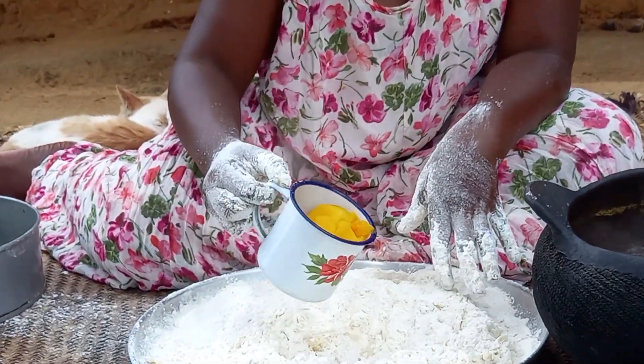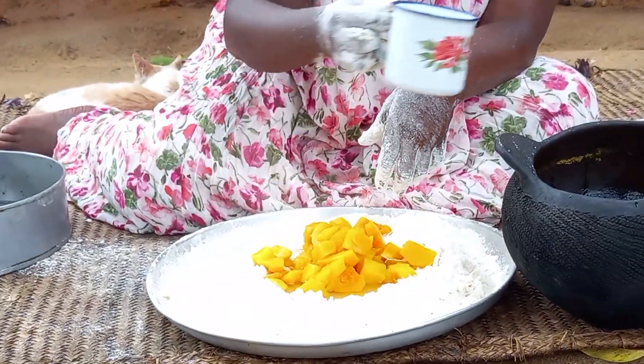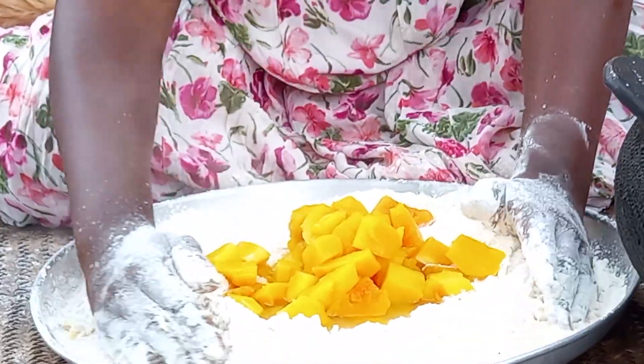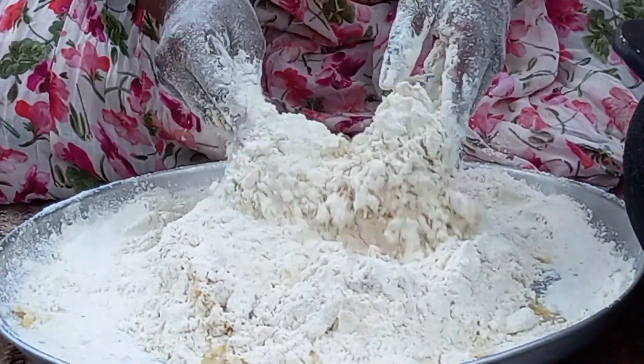In this case I am going to use the well-cooked hot butternut to mix the dough, not forgetting to add some little bit of water. Remember, I will use the soup from the butternut.